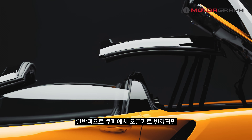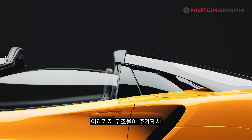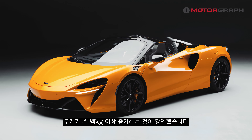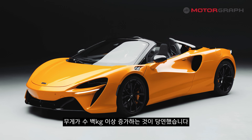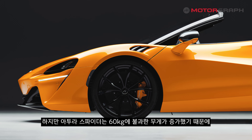The general design of open-top cars means many different structural reinforcements are added, which inevitably increases weight. However, the Artura Spider has achieved almost natural weight balance.